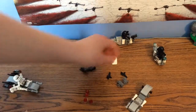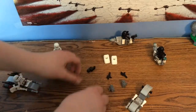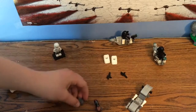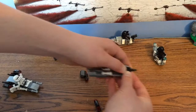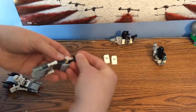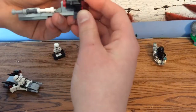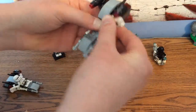So you put that to the side and you put these stud shooters on. Then these attach to these right here. What you're going to do with these guns is put them on like that. You tilt that, you tilt that, and you do the same on that one. You attach this on the handle of the gun here like that, and you put these shield pieces right here.